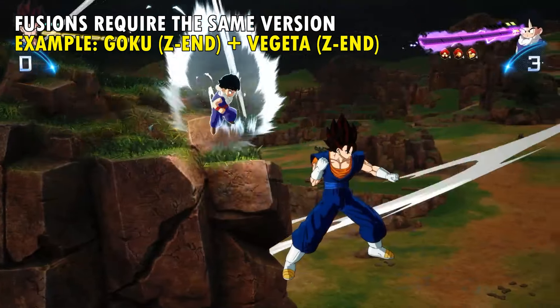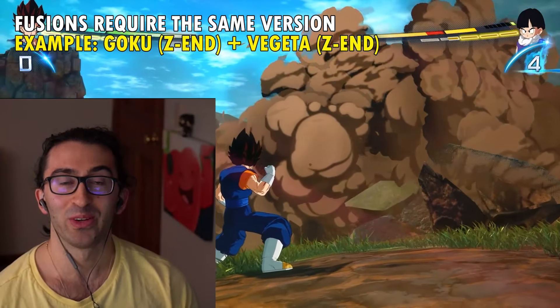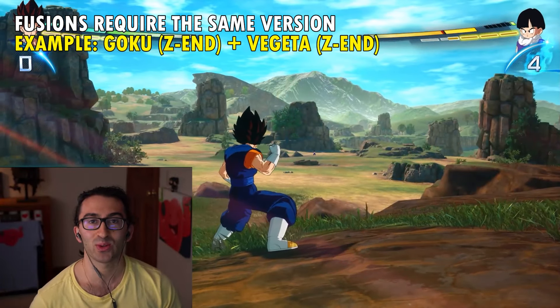And there you go. Now I get to beat up my son while I'm fused — I feel a little bad right now. So that's how you transform and fuse.